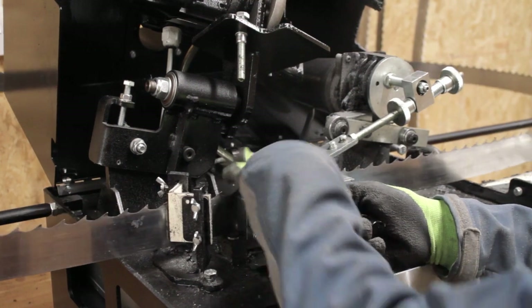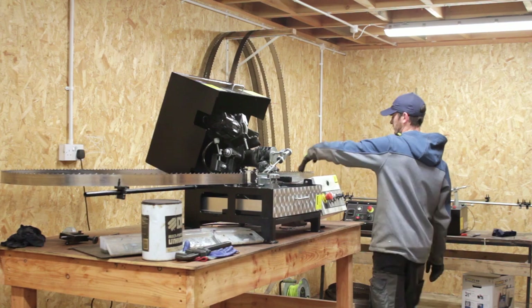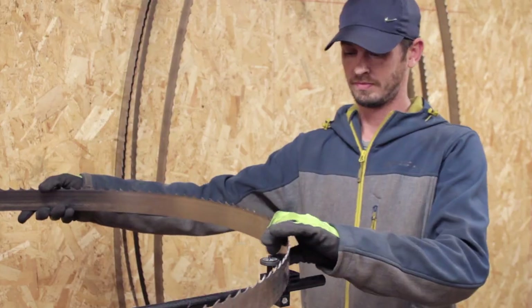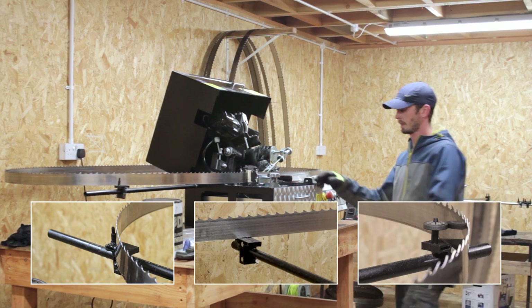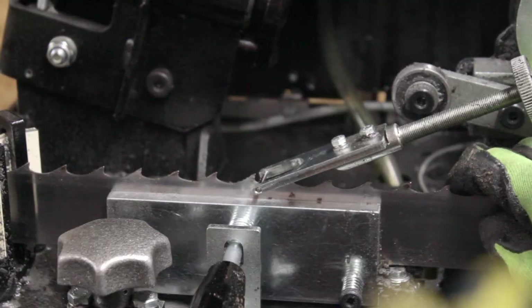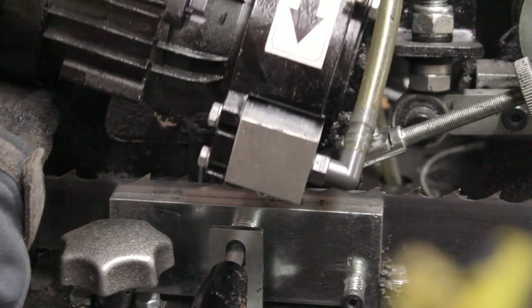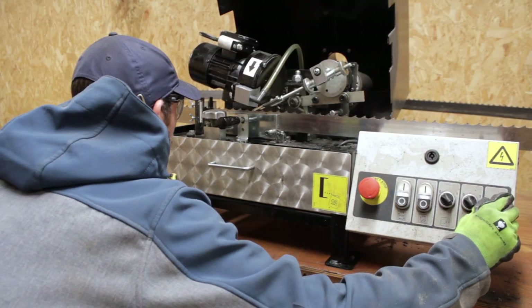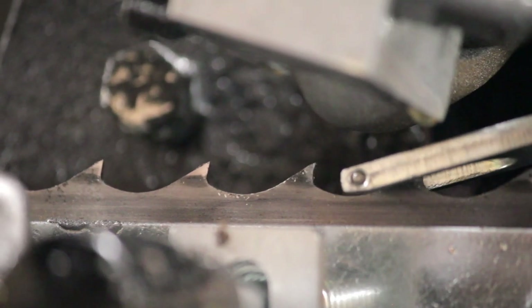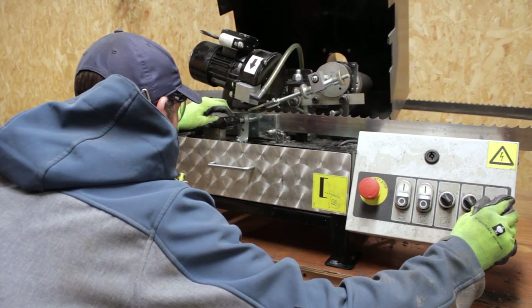The sharpener has three arms as well as a clamp on the front. Once secured in place, make sure the blade is resting on the guides on the ends of the arms. Once the blade is secured within the clamp, we make sure the feed arm is pulled into the back of the hook of the tooth. We then lower the grinding wheel and ensure the blade is at the right height before starting the sharpening process.